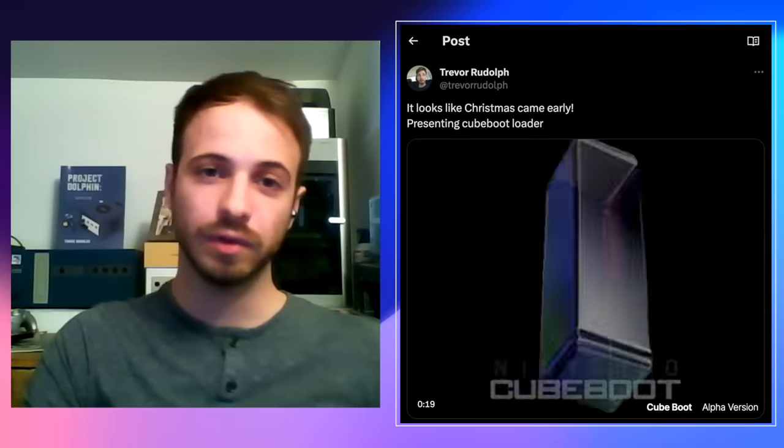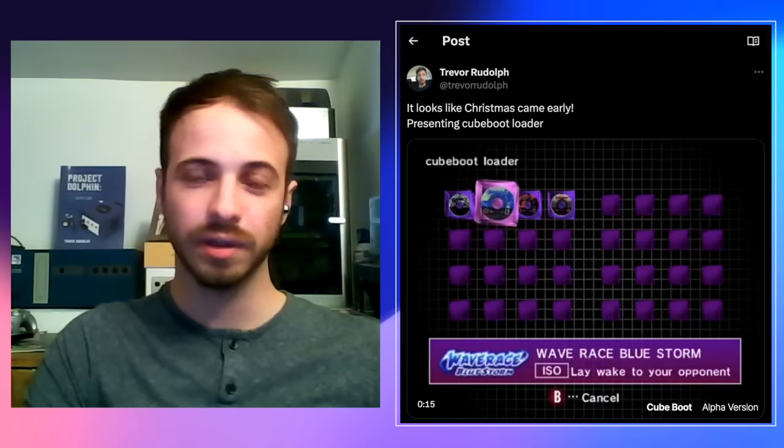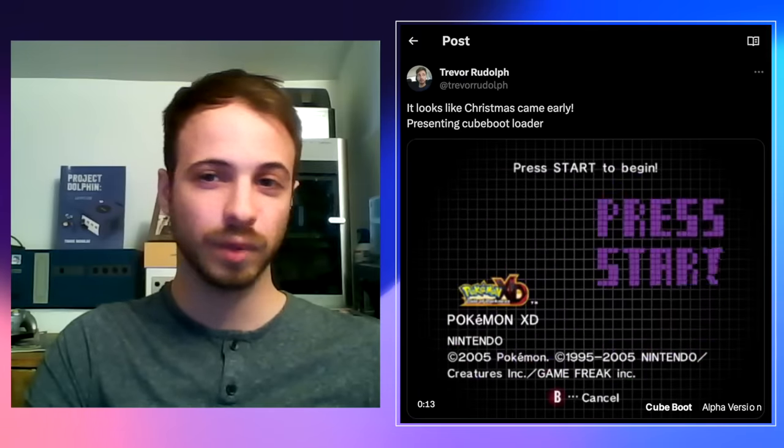We have our custom menu, which is CubeBoot. It's very similar to the original GameCube menu, and we also have hidden features like region-free game loading. For more info, we'll pass it back to Tito.